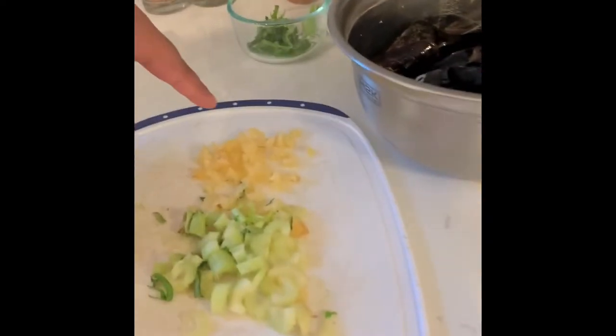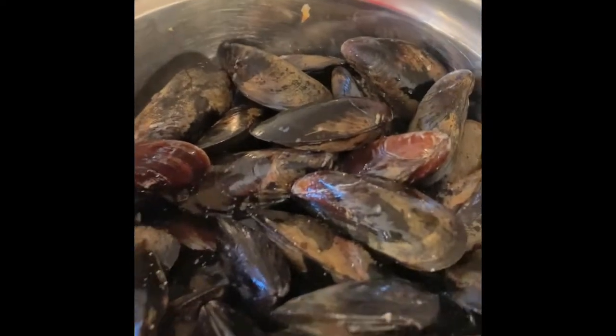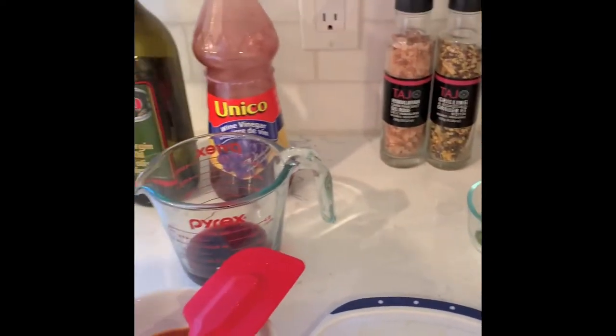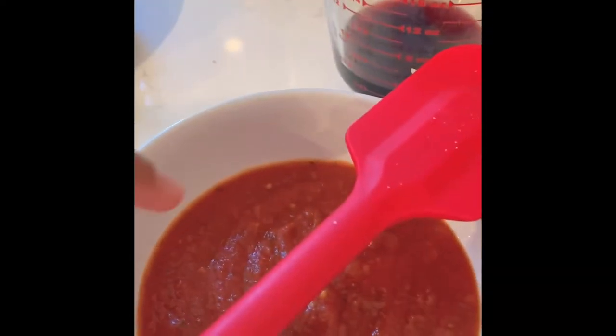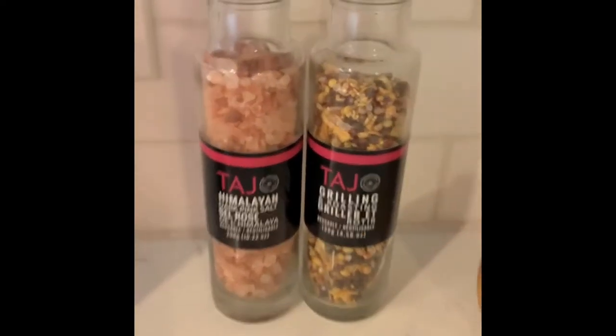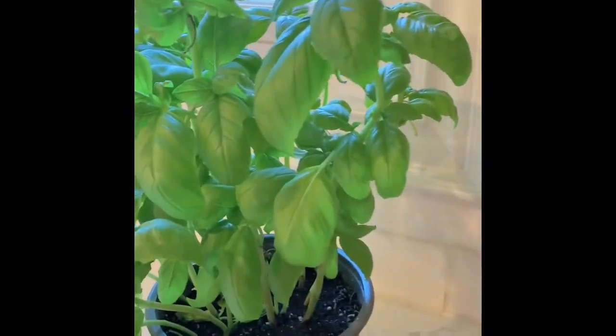So here are the ingredients. Here's some minced up garlic, some celery, a bit of mussels over here, some wine vinegar, and here is some tomato sauce, some Himalayan salt, and some roasted black pepper. And over here is some basil to garnish.